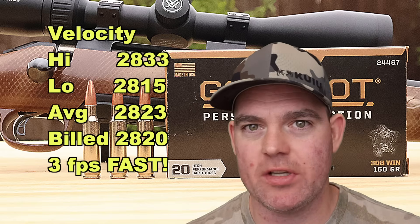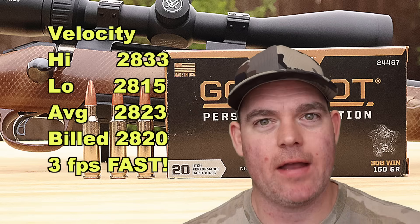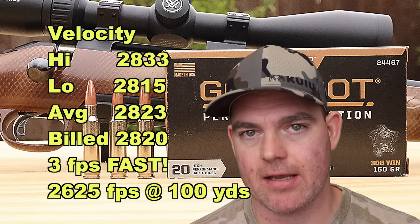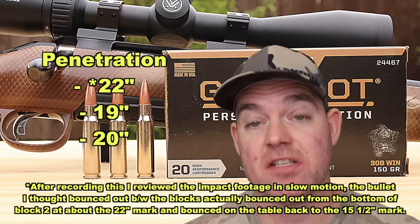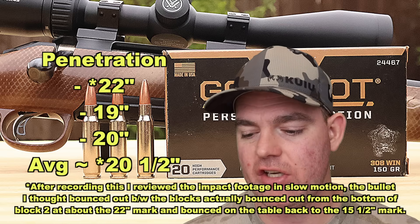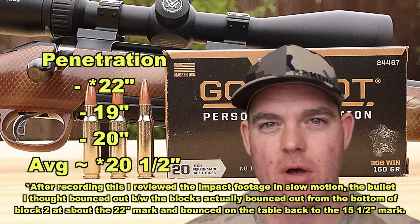I love to see it when we beat box spec. Our estimated velocity at 100 yards at impact is about 2625 feet per second. Penetration wise, a little bit variable: we had 15.5 inches, 19 inches, and 20 inches for an average of about 18 inches of penetration — getting right up there to the 20 inch mark I like to see out of medium game hunting ammo.